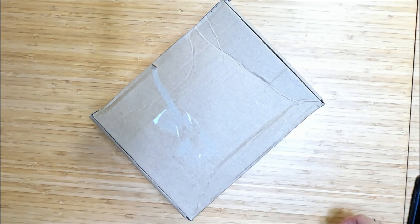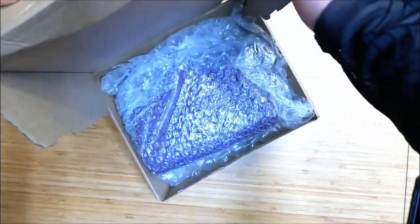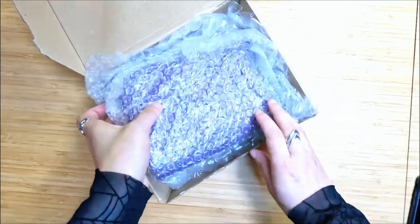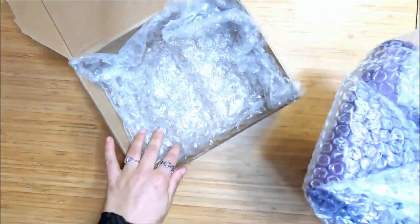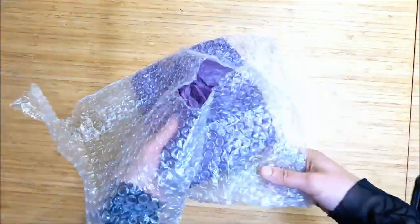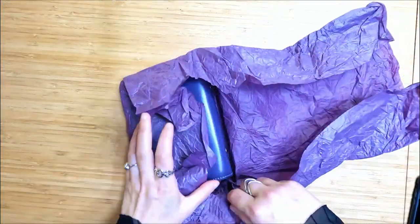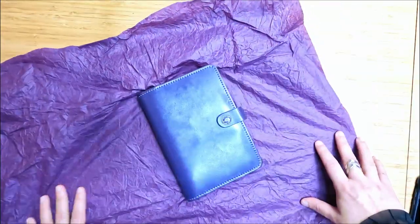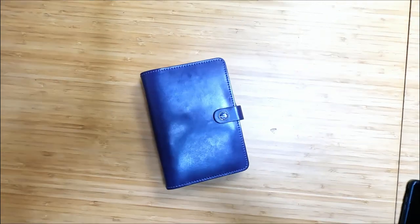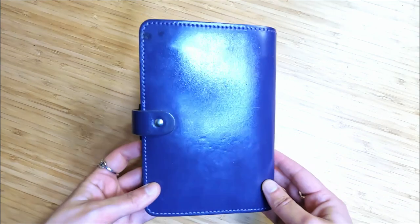Hi, welcome to my video. Today I'm going to be doing a Filofax unboxing. I've been expecting this — it's from the UK to me here in Australia. So here we have a Filofax Original. I believe this color is patent purple.